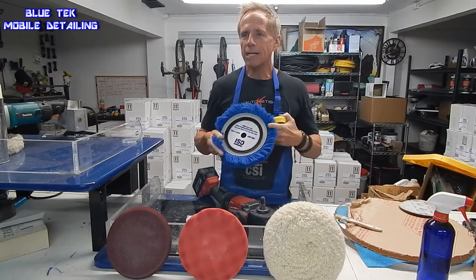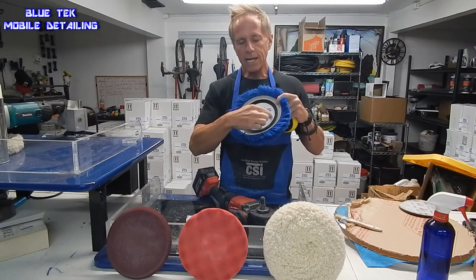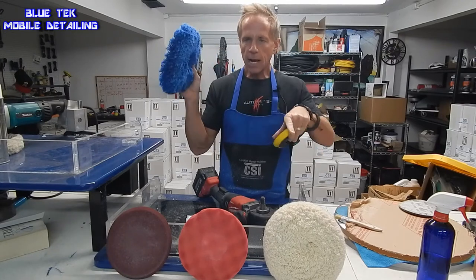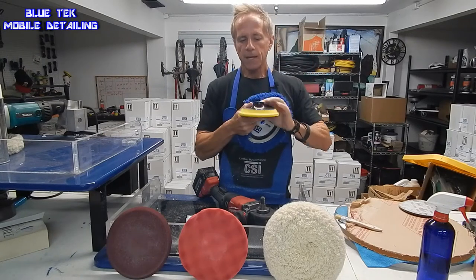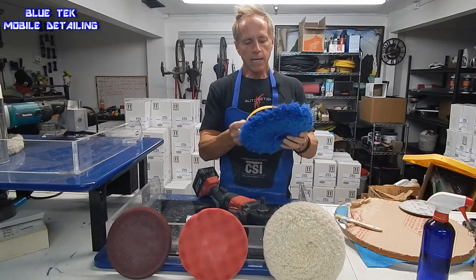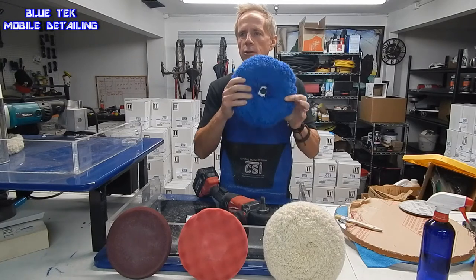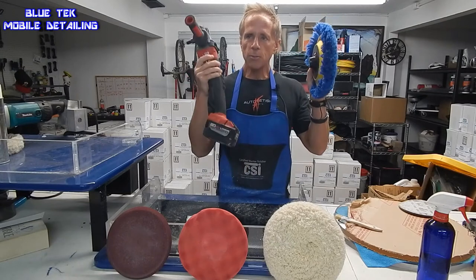We have what's called a direct fitment backing plate system, which means there is a ring mounted to each of our types of polishing pads that fits directly in an exact, precise manner to the backing plate and the pad itself. So there's no guesswork when you try to align the pad to the polisher.